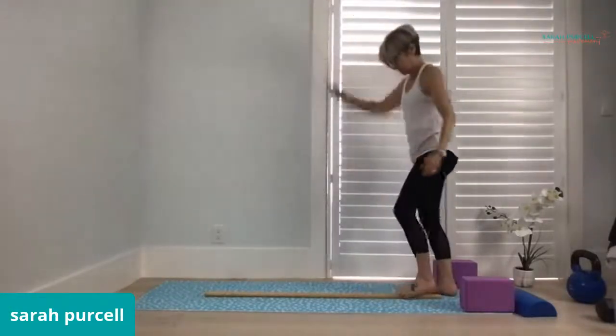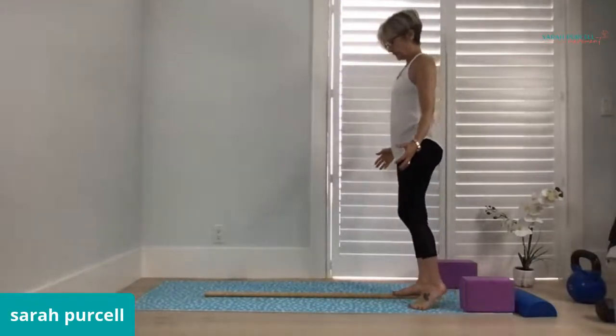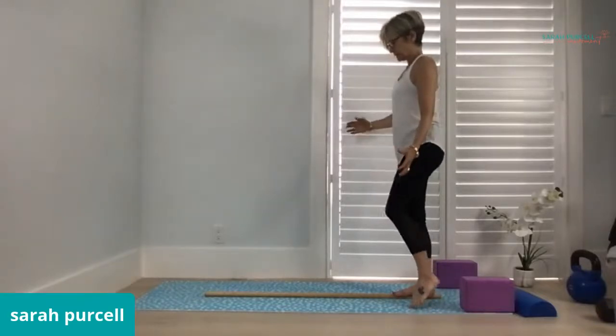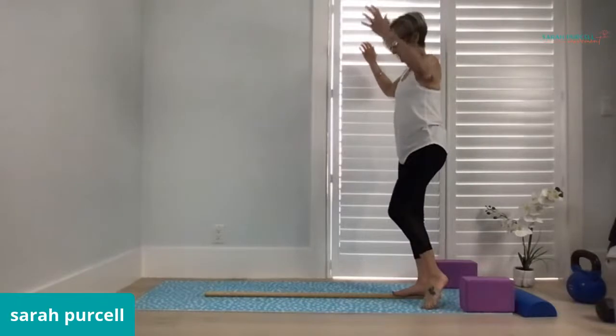Seems pretty good on the left foot, and I touched the wall. So we'll start on the right foot, starting out just with balance.